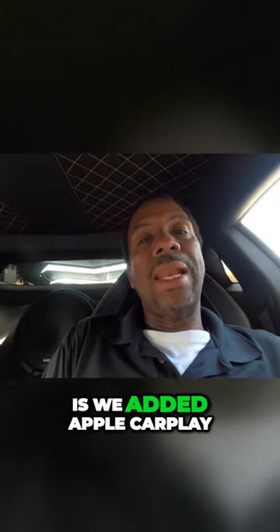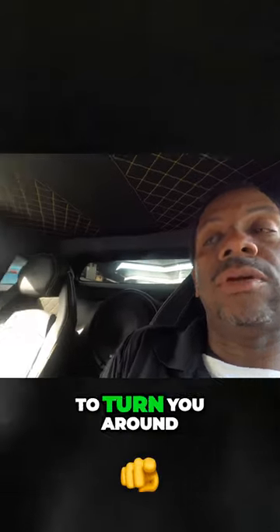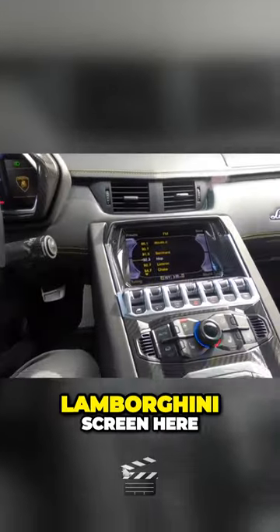In this particular car, what we did is we added Apple CarPlay to the factory system. I'm going to turn you around and show you how that works. As you can see, Lamborghini all, and you've got your Lamborghini screen here.